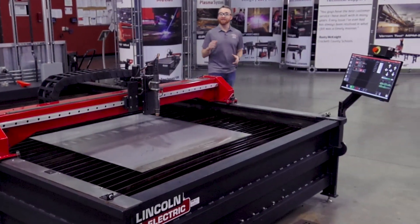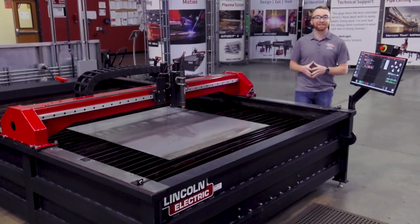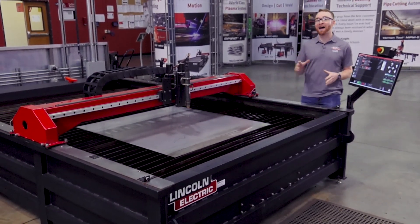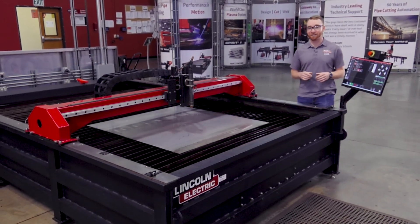Now let's go over the different Torchmate X options available. First, there are a wide range of table sizes. The standard table is a 5 by 10 machine that has all of the latest enhancements such as the touchscreen controls.